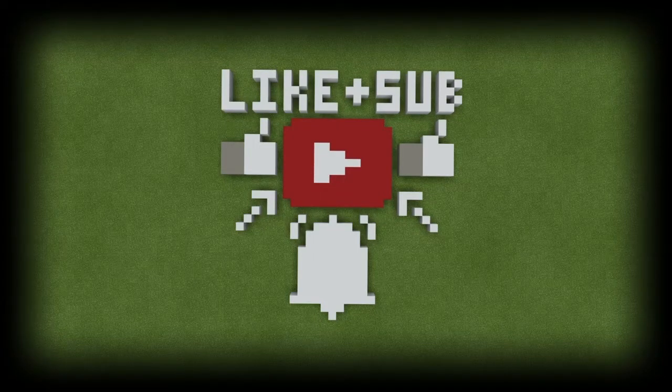Don't forget to like and subscribe to my channel to see new videos and live streams whenever they are released. So like, comment, subscribe, and don't forget to click that bell. It really helps out the channel.